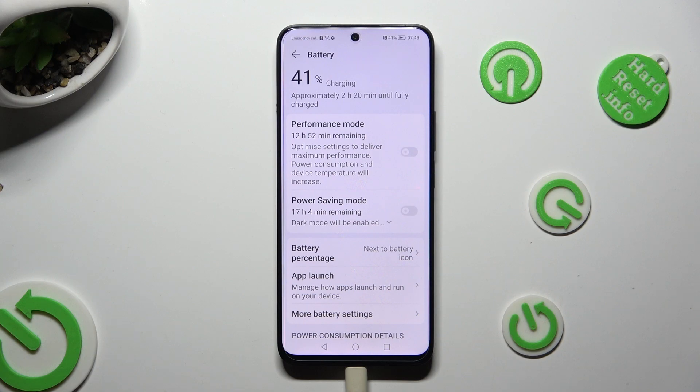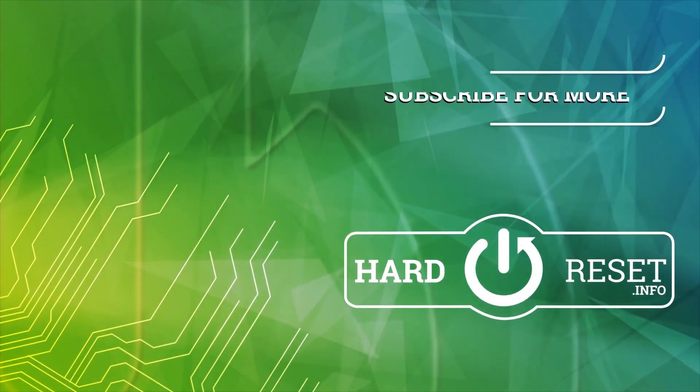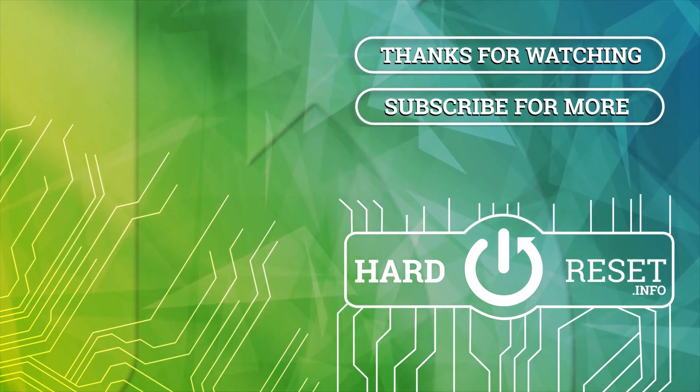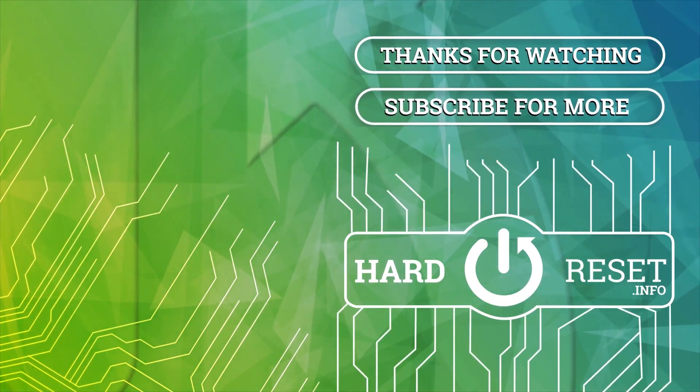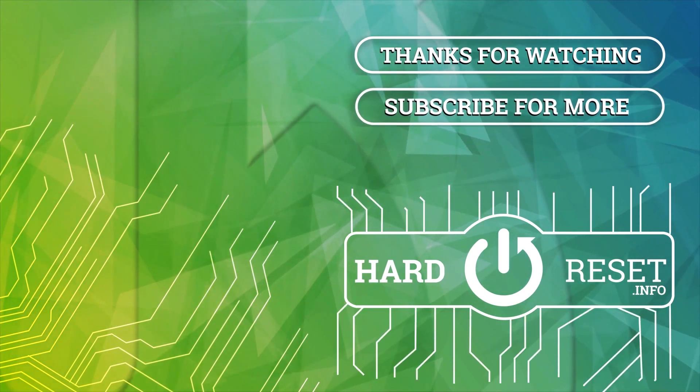Thanks so much for watching. If you enjoyed this video, don't forget to leave a like, comment and subscribe. Bye! See you next time!